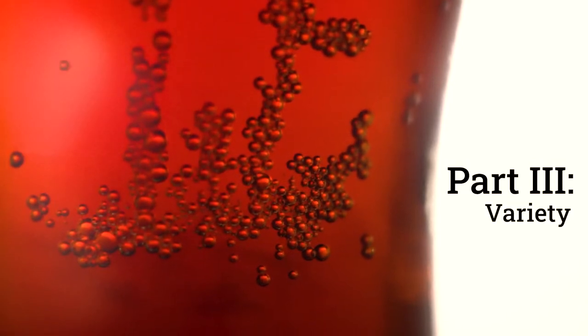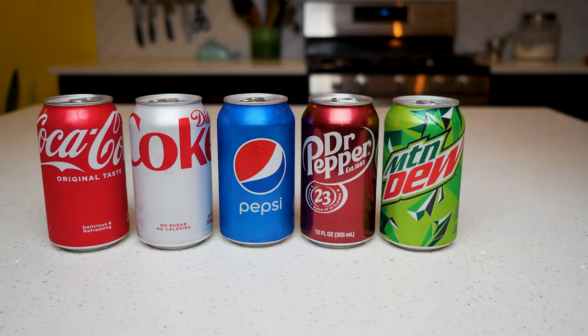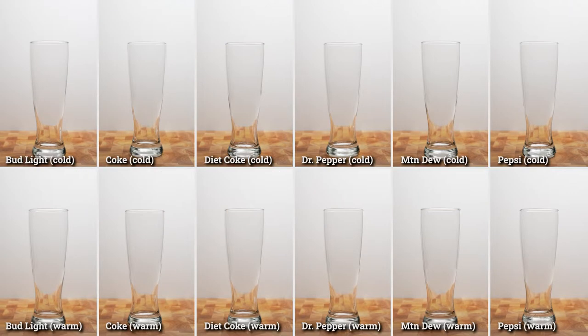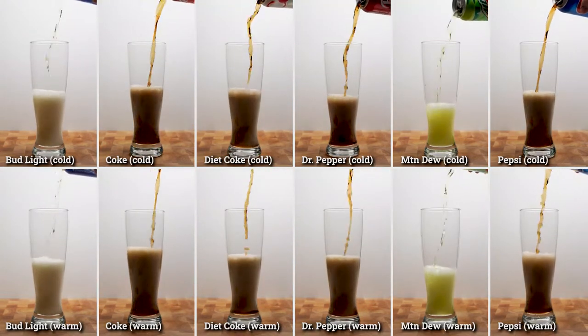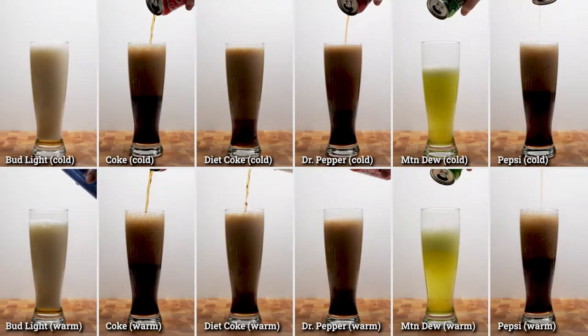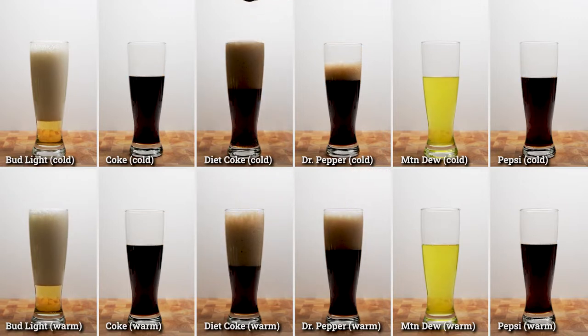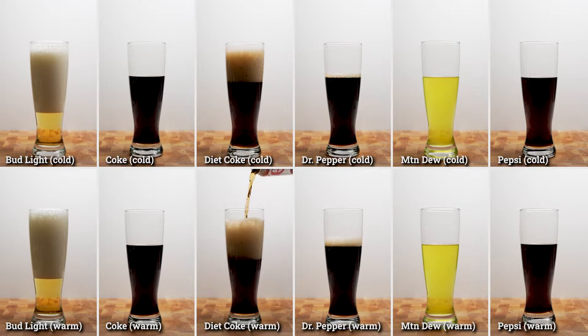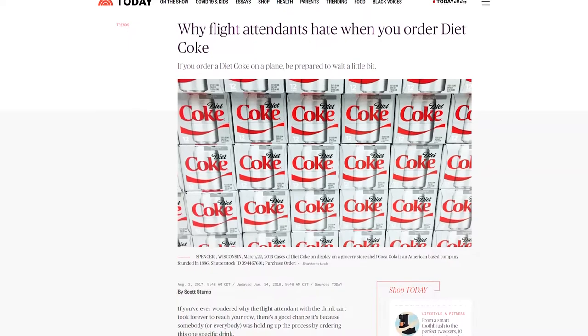Finally, let's look at variety. Do different types of soda calm down more quickly or explode more violently than others? We have here the top five best-selling sodas in the US: Coke, Diet Coke, Pepsi, Dr. Pepper, and Mountain Dew. We also have the country's best-selling beer, Bud Light. I wanted to look at how they foam out of a can — I realize this is a very stupid way to pour drinks, but I wanted to see them at their most foamy. Bud Light had the longest-lasting foam, but I was surprised to see how much longer Dr. Pepper and Diet Coke's foam lasted relative to Pepsi, Mountain Dew, and regular Coke. So I suppose there's a good reason that Diet Coke became the meme drink to pair with Mentos, and similarly, a good reason why flight attendants hate you if you order Diet Coke on a plane — it just takes longer to pour because of the foam.